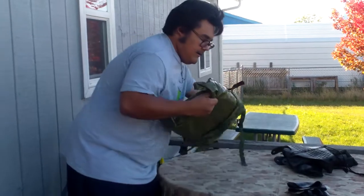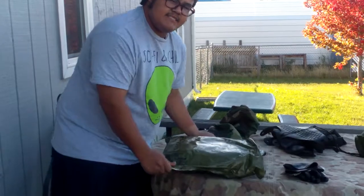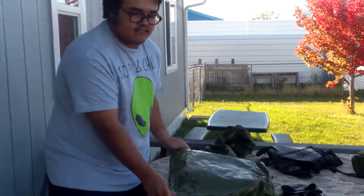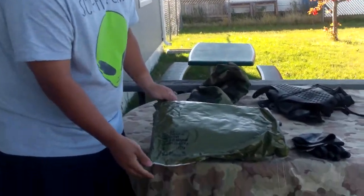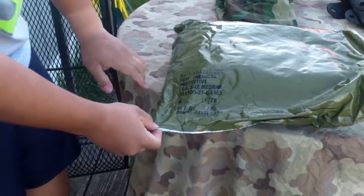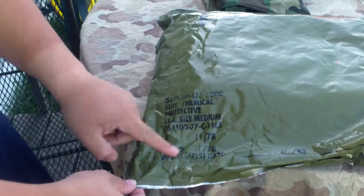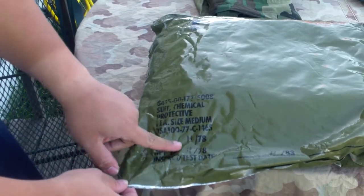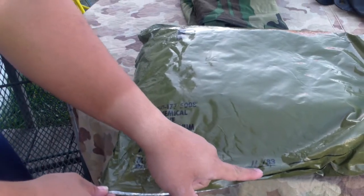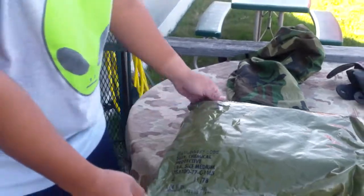Then we're going to carry the NBC suit itself. NBC stands for Nuclear, Chemical, and Biological. This suit is designed to protect you against those kind of threats. As you can see, it has the national stock number, it tells you what it is, it tells me it's a size medium, and it tells me it was inspected in November of 1983 and was manufactured in 1978.